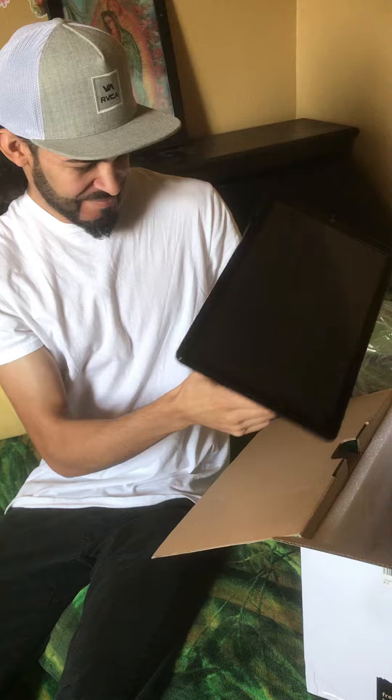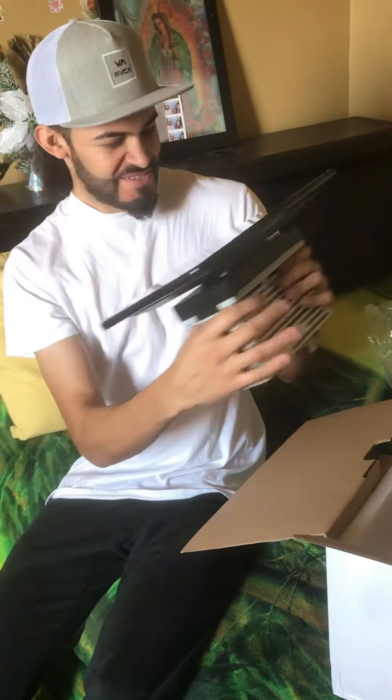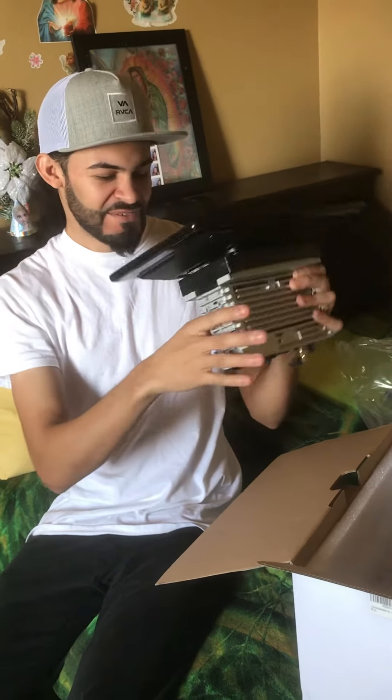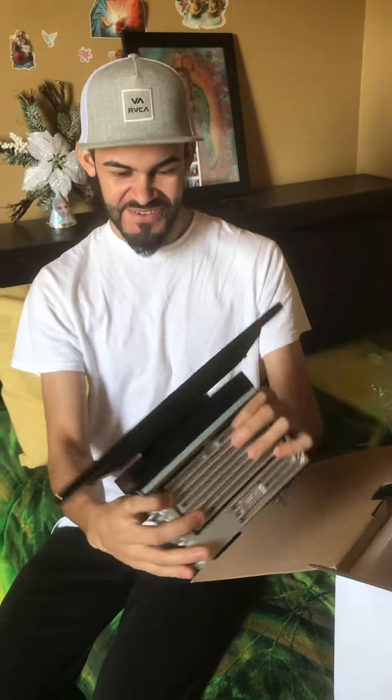This is pretty much it. Can't wait to get it installed. It does rotate on its own — you just push a button and it turns on its own. My other one didn't do that. Very, very nice.